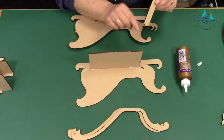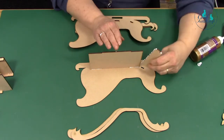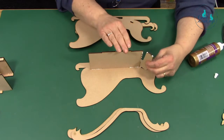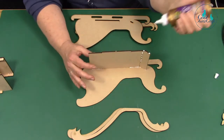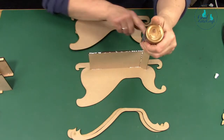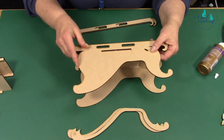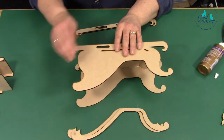Put a bead of glue along here and along there as well. It's quite simple to put together, not difficult. So that fits in like that. And then we're going to fit that in there and put a little bit of glue on that tail bit as well, and that will fit straight over the top. Just position it in the right place and it should just slot in. It's very satisfying!